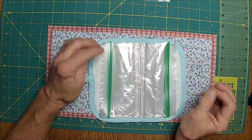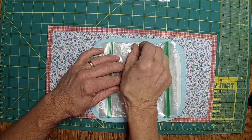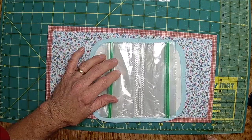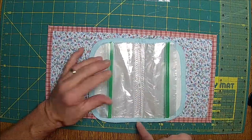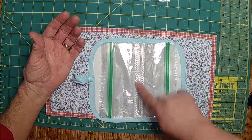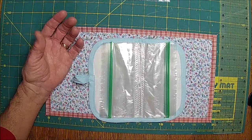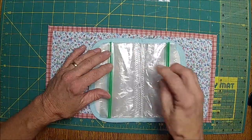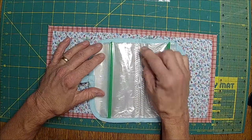About how wide do you want this section? About an inch. You need to sew two or three lines beside it so it holds really nice. I was going to say it's going to hold really nice because it's fabric, but I would take two lines.